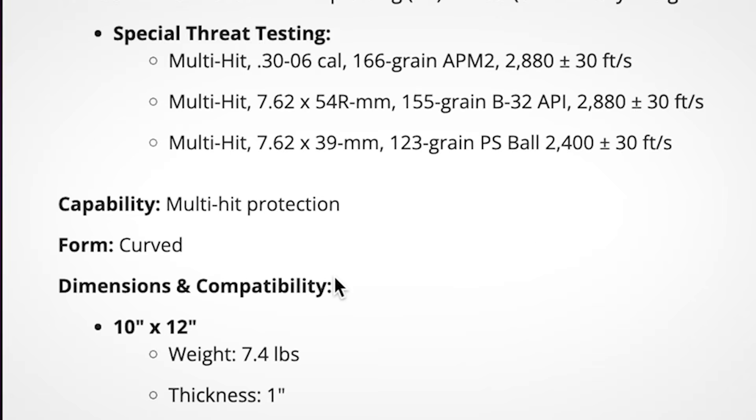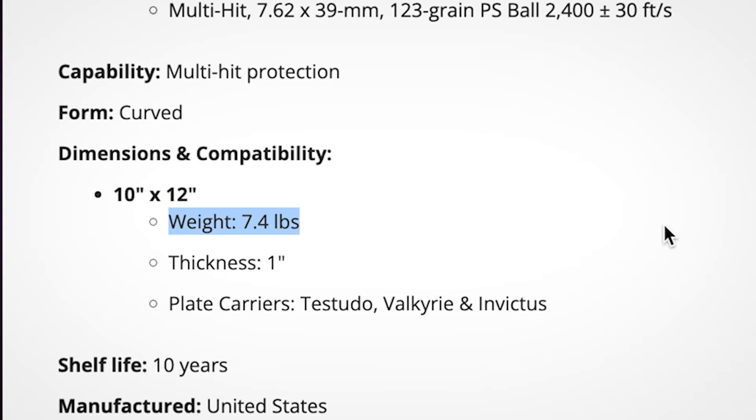Let's check out another one. All I did was a Google search and I'm pulling some of the top results. Let's look at the specifications for this next company. Weight: 7.4 pounds. That is right on par with our steel plate at 7.5 pounds — close enough that I can barely notice the difference. So there you have it: a ceramic plate that weighs the same as a steel plate.